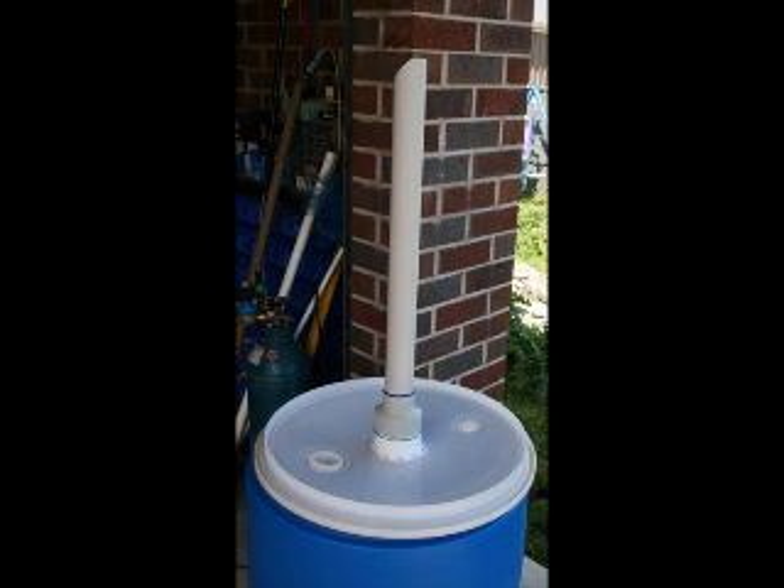Here I've got the lid just inverted, showing how long the stem is when placed inside the drum — it goes to within about 10cm from the base of the drum.